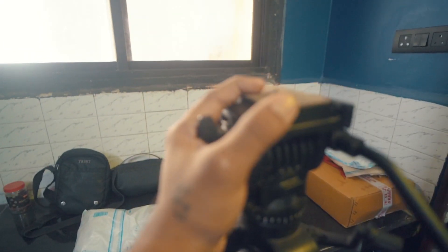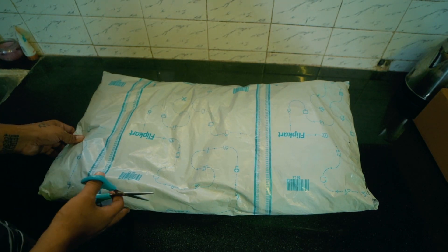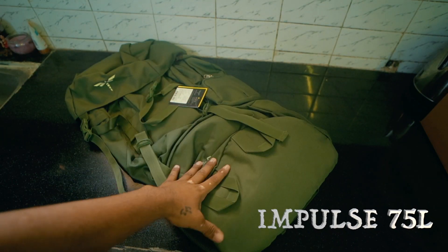So let's unbox it, unwrap it. Let's cut it open.